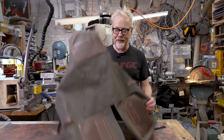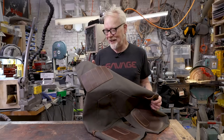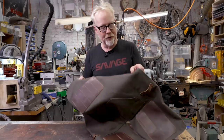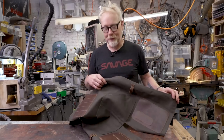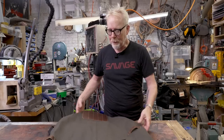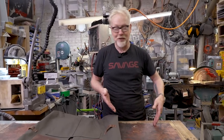This is an apron we've been selling on Savage Industries for years, and it is not the subject of today's video, but it is the reason for today's video. We buy this beautiful canvas to make these aprons out of in a specific width that is about a foot wider than we need. Fabric usually comes in long rolls of specific widths, and the width for our apron includes an extra foot of material we cut out for every single apron.